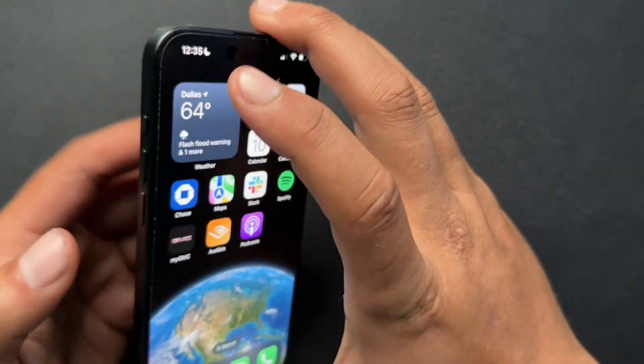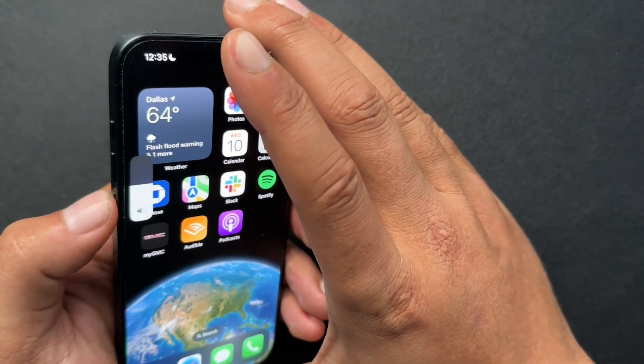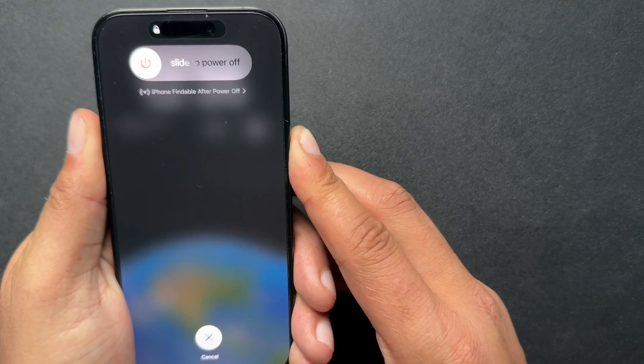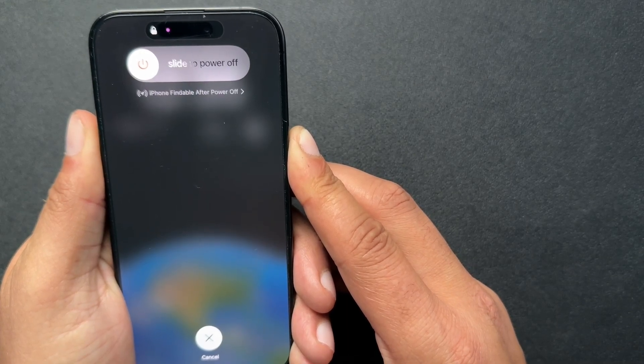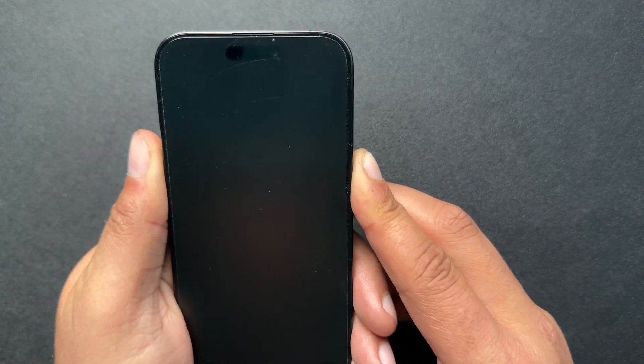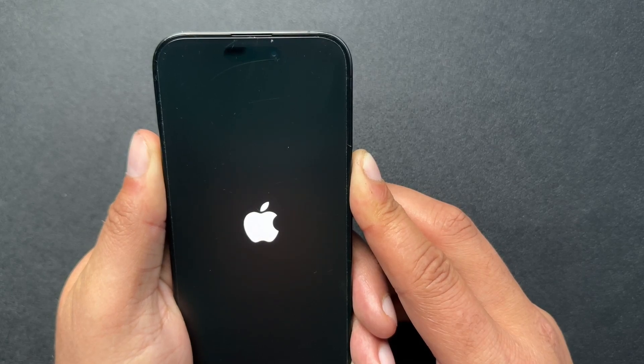Let's demonstrate this real quick. So: volume up, volume down, press and hold — and just keep holding, keep holding. And we'll just wait for the Apple logo to come on. And there it is.